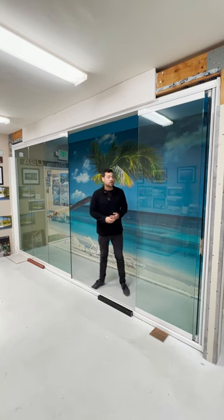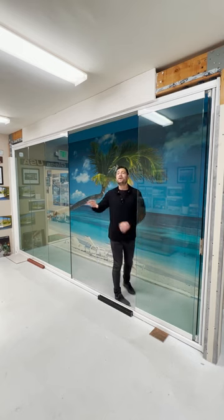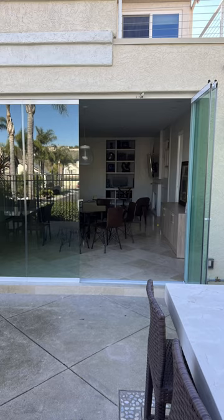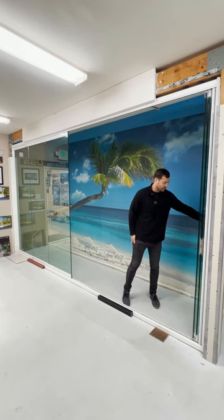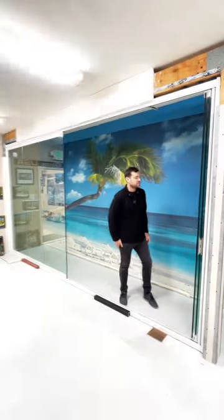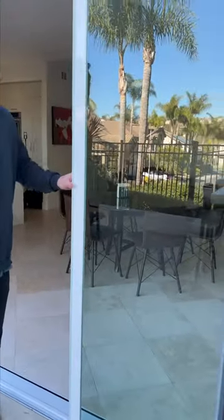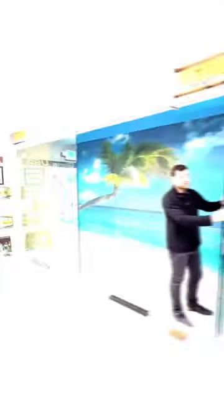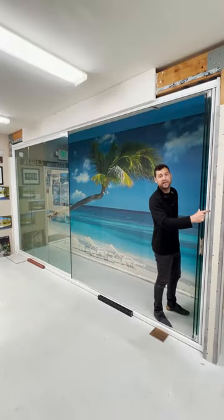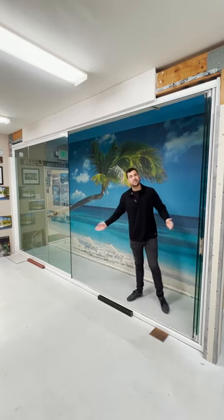I will also show you different photographs during the course of this video, which will show how the configurations of the system can be done — fully open, partially open, half open, etc. You choose however many you'd like to open and close. All the panels will stack tightly on the side; they take about one inch per panel. In this scenario, we've opened three panels, so we're going to lose about three inches on the end, while the rest of the opening is nice and wide.